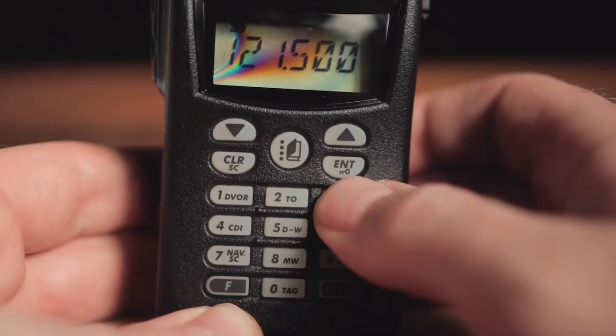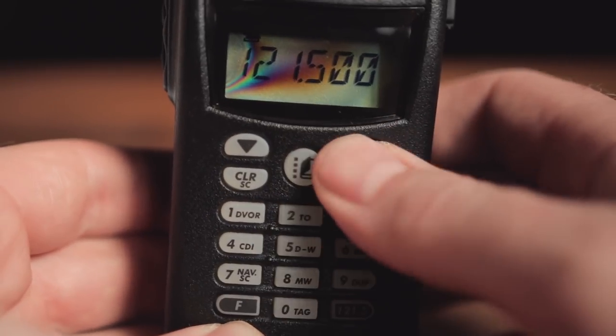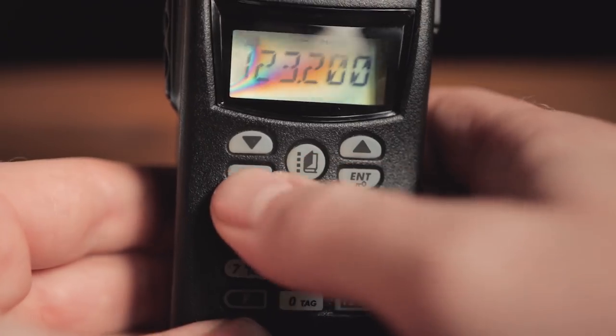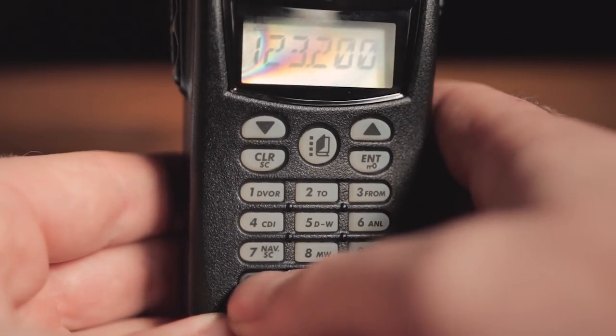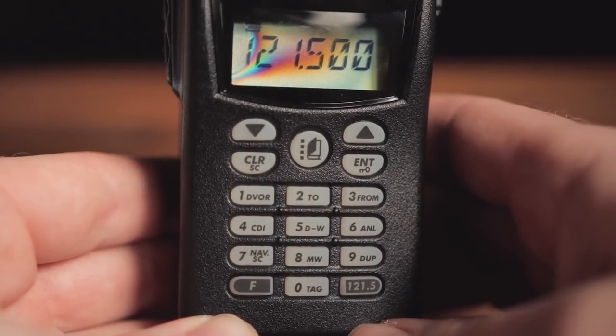Once you're in the emergency frequency, you can't press anything else — everything is locked. The only way to get out is by pressing the clear button, which brings you back to the regular frequency you were on before. If you need to get into the emergency frequency a little bit quicker, just press the F button and then the 121.5 button and you'll jump straight into it.